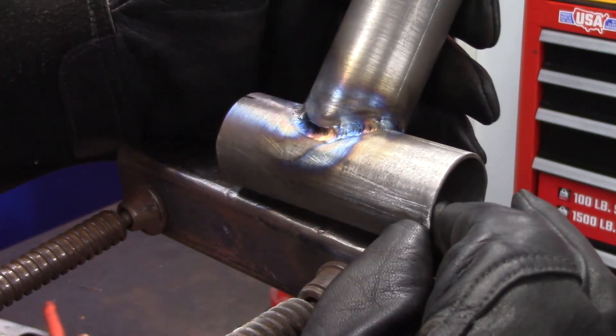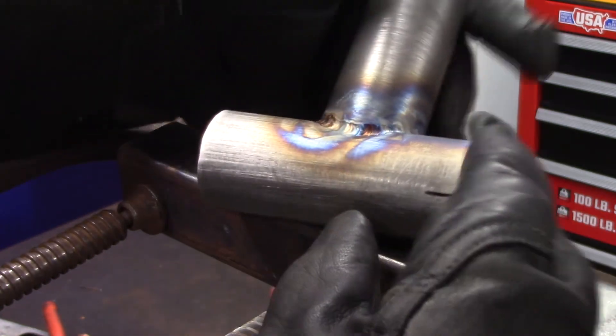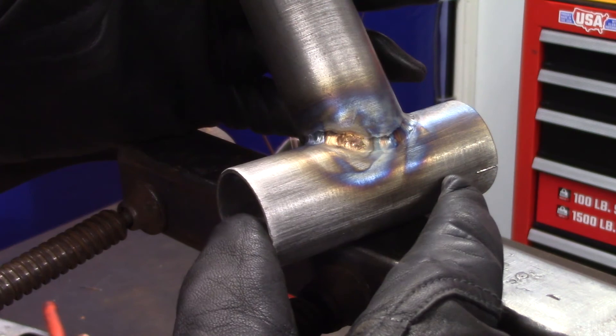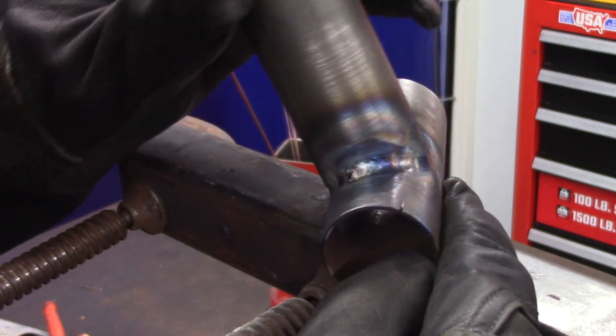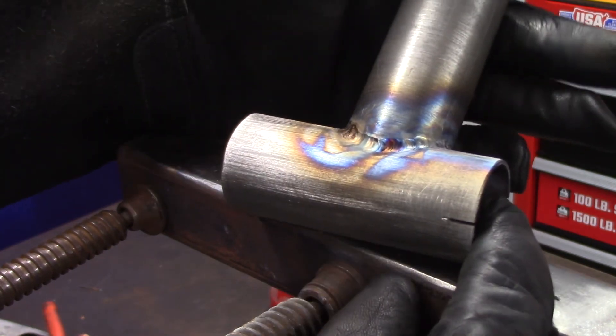Here is our result — I'm really happy with this. The color looks real good. I don't think we have any underfill anywhere; I know there are some shadows but it seems to look pretty good. Maybe a little bit of underfill right there — I'd have to get in and look a little closer — but overall very satisfied with that. That's your Blue Demon ER80 SD2.